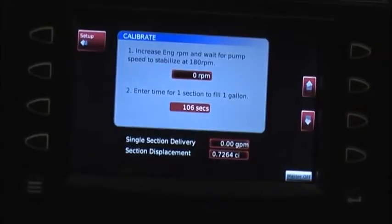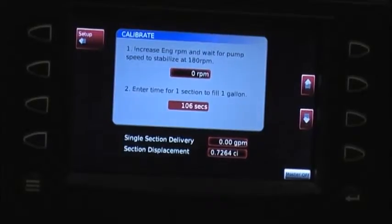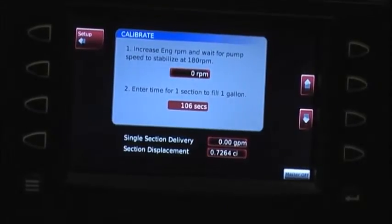So initially we set it mathematically, and now we want to set it so each time you go to spray, you run out at the same point.